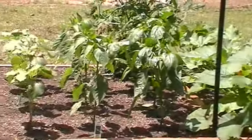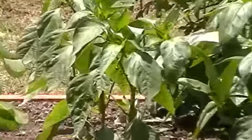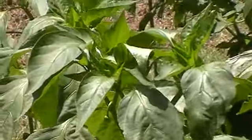The next row I have my sweet banana peppers and they're budding out, starting to produce blossoms.